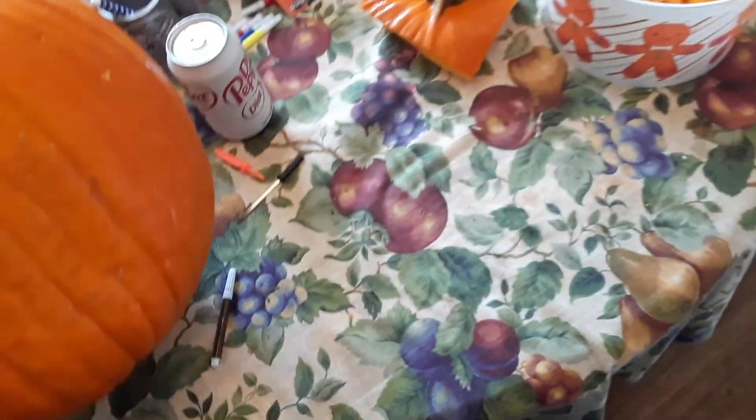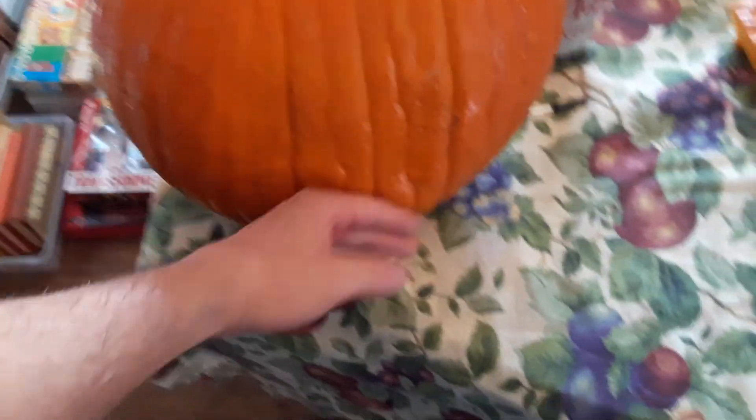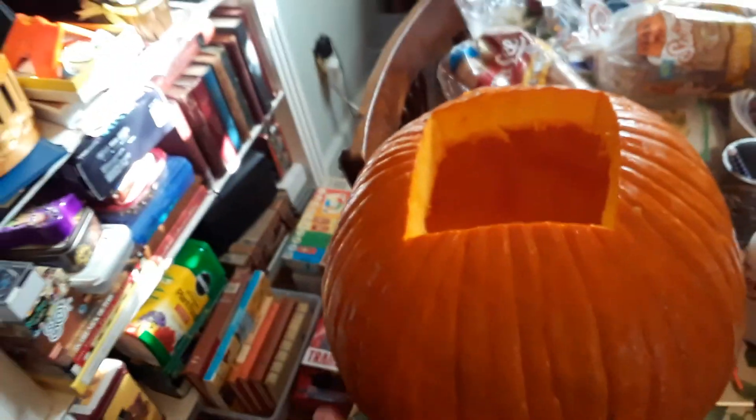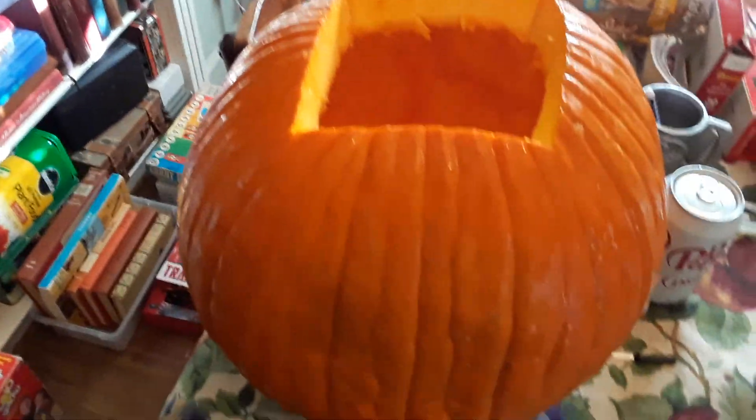I like to cheat, so what I try to do when I make the mouth and eyes is I try to use the flattest surface because I'm not as good at carving. Some people use the rounder surfaces and put the flat back against the wall, but I like to use the flat surface for the face. So basically for the face you just cut a mouth in, and you cut eyeballs.